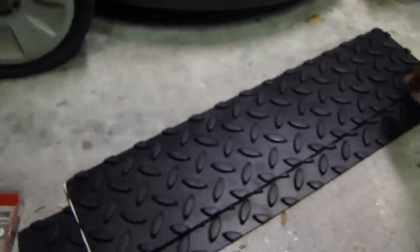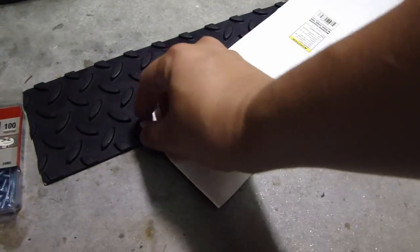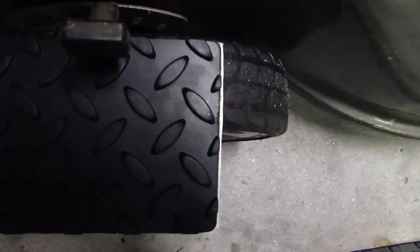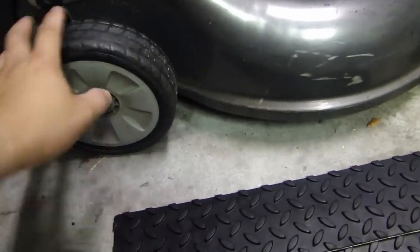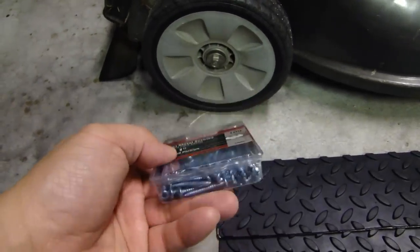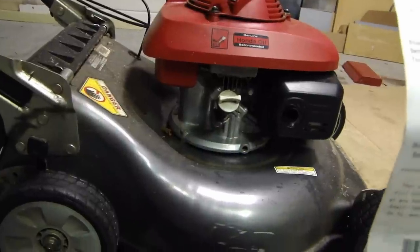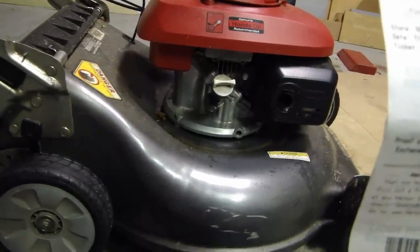I went to Harbor Freight today and found these safety tread strips you can stick on stairs and walkways. The cool thing is they also have a sticky backing. I'll need to cut one in half since they don't sell anything longer. I'll also be using sheet metal screws from Home Depot — about four dollars. The strips are about $2.89 each, called Safe Step, 4 inch by 17 inch, item number 98856.